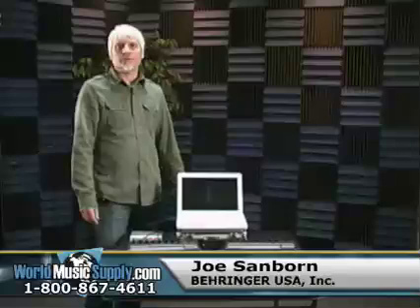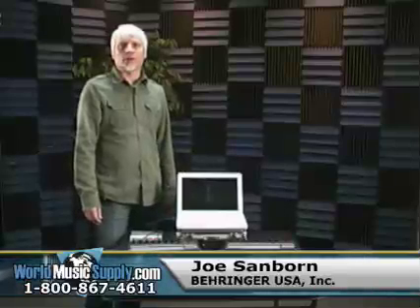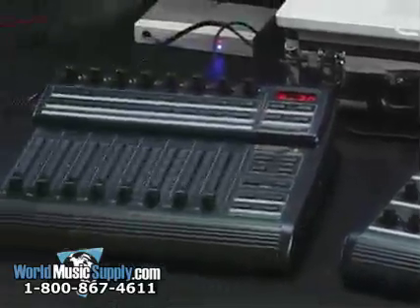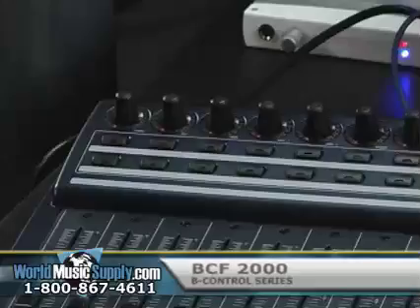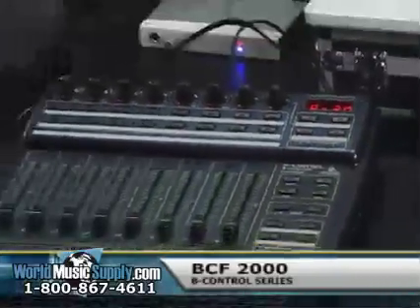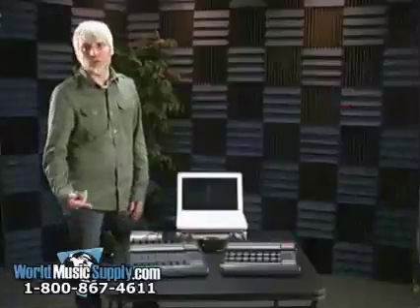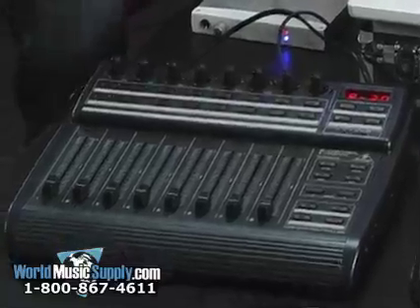Hi, I'm Joe Sanborn with Behringer and I'm here today at worldmusicsupply.com. I'm going to talk to you about a couple of products from Behringer. We have the BCF-2000, which is what I'm going to be talking about, as well as the BCR-2000, which we'll be doing in a separate video, but I'll show you how the two interconnect.